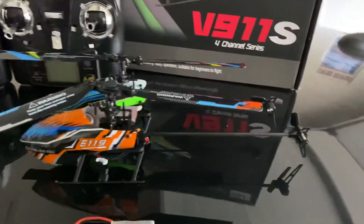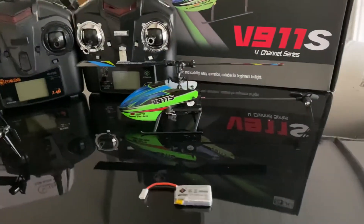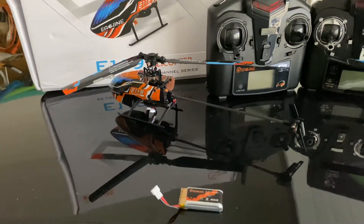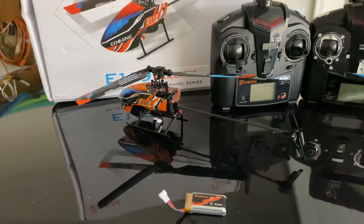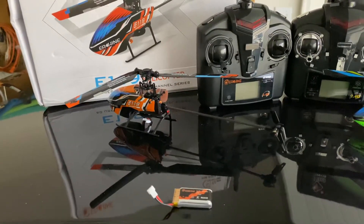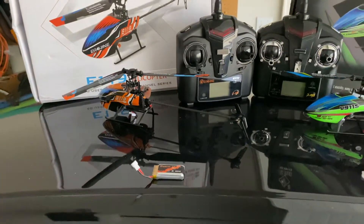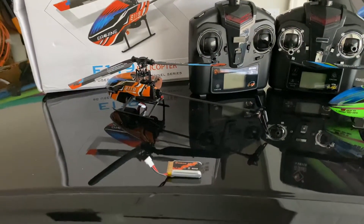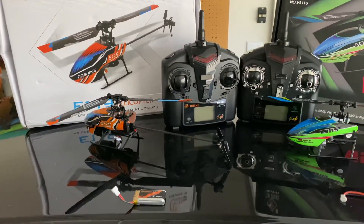Another difference is the E119 has a little red light in the back, while the V911S does not. That light serves a few functions: when you first power it on it'll flash, and when it binds with the controller it'll stay solid. While flying it stays on so you can orient the helicopter at a distance in low light, and it will reportedly start flashing when the battery runs low, giving you a warning to bring it in for landing.